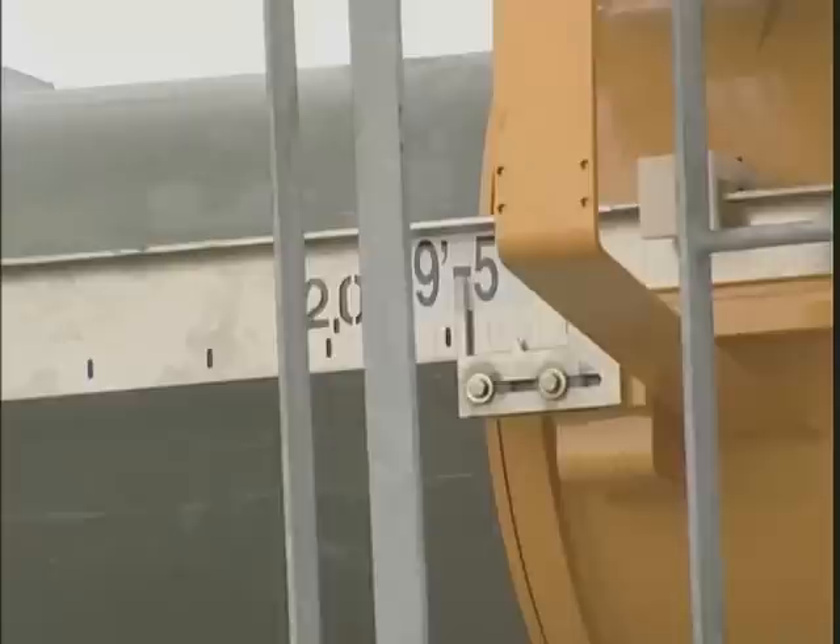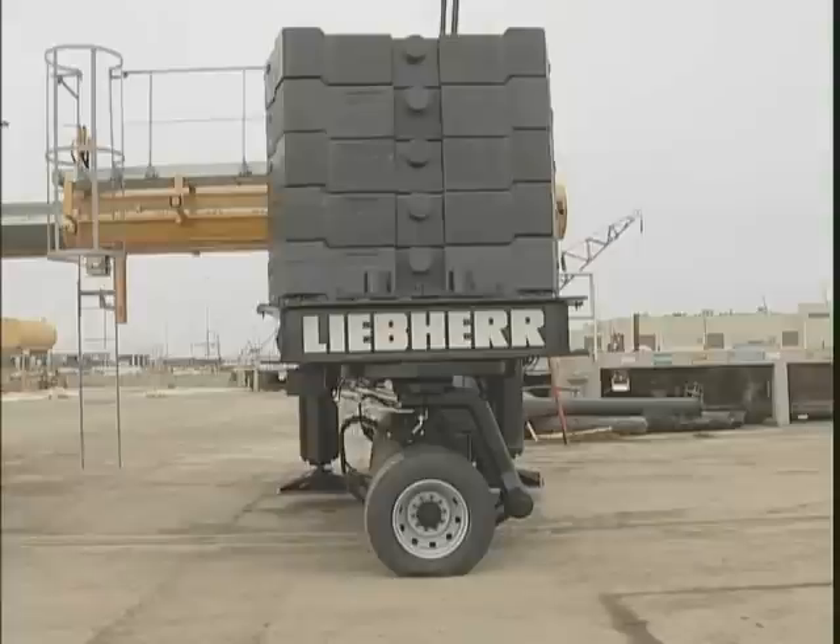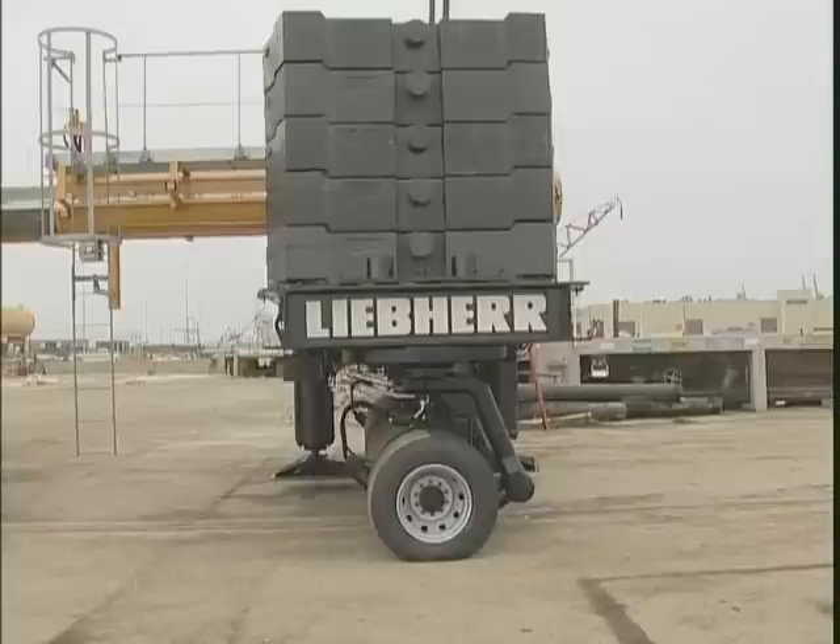A check of the carrier extension cylinder is performed. The radius of the counterweight carrier can be adjusted hydraulically with the touch of a button in the cab, from 37 feet to 49 feet.